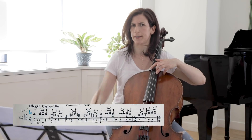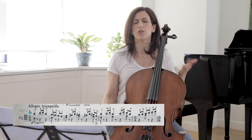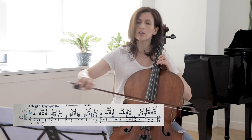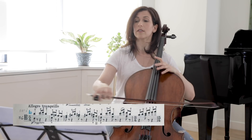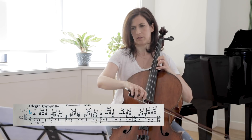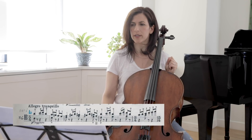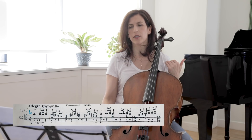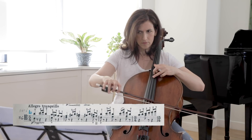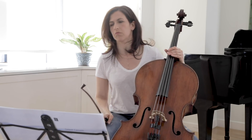Remember that in bar 10 we had Allegretto Tranquillo — here again it is Allegretto Tranquillo but in a different key. I like practicing these two voices separately, the stem-down and the stem-up, but try to practice with the correct fingerings. When you put the voices together, try to bring out the bottom voice, because the top voice will come out more naturally.